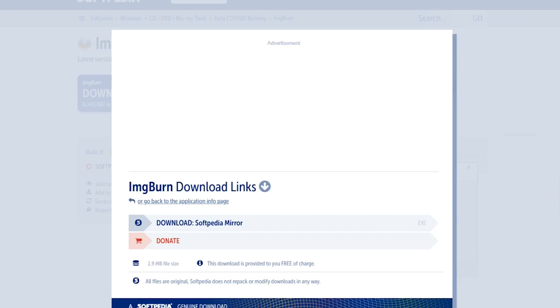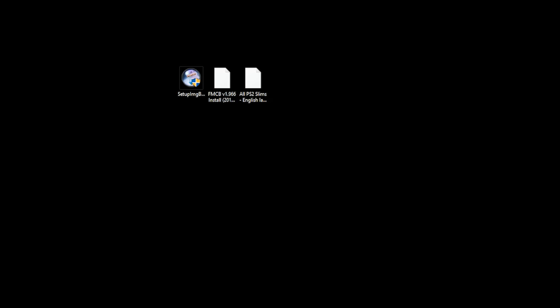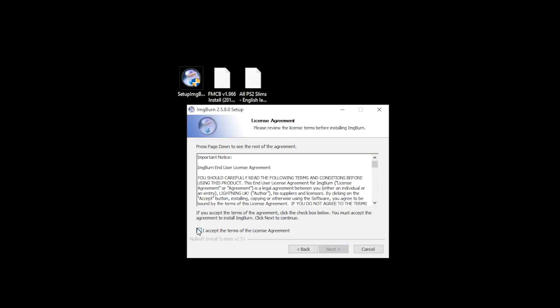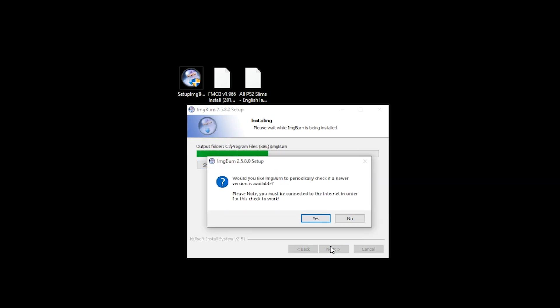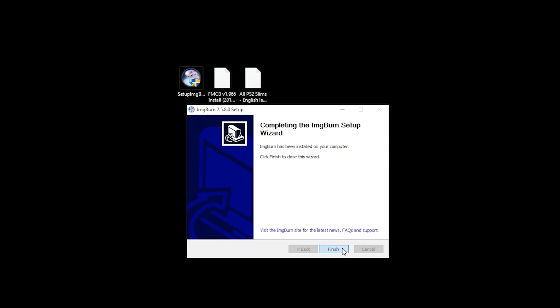As we've now downloaded all the files that we need, the first thing we're going to do is install our ImgBurn. Double click and you may receive a Microsoft verified app pop-up. If you do, select Install Anyway as this is a trusted application. Select Next, I Accept, then Next, Next, Next, and then Next again. Halfway through the installation, you may receive a pop-up that says ImgBurn periodically checks for a newer version — it's up to you if you want to select yes or no. For the purpose of this tutorial, I selected No. When the installation is complete, click Finish.